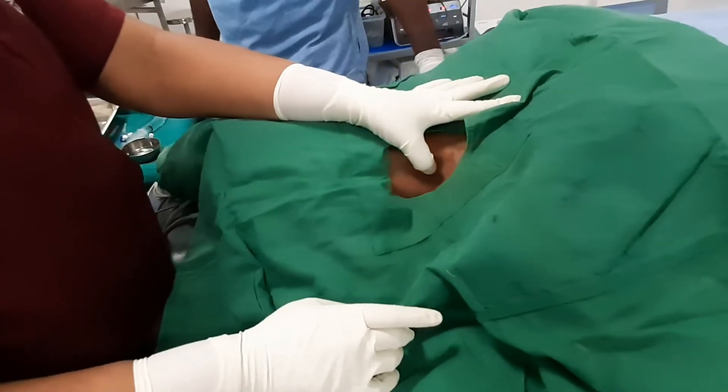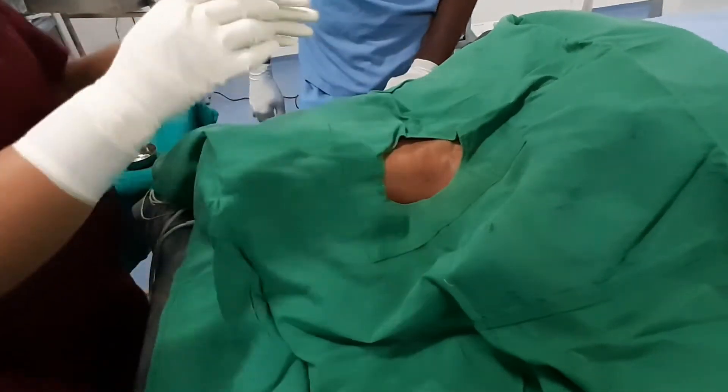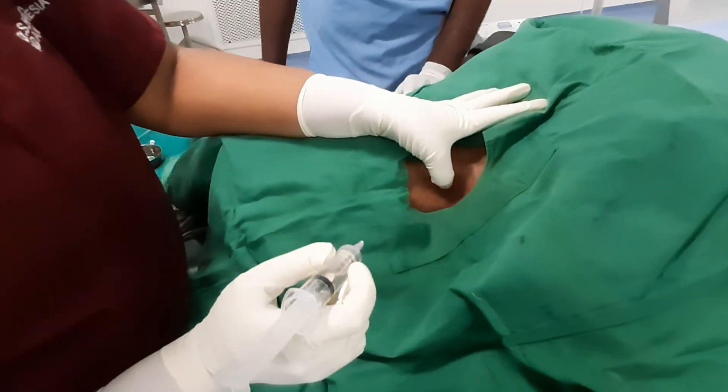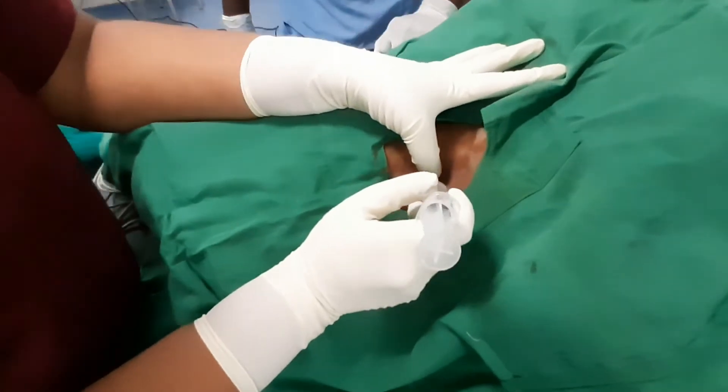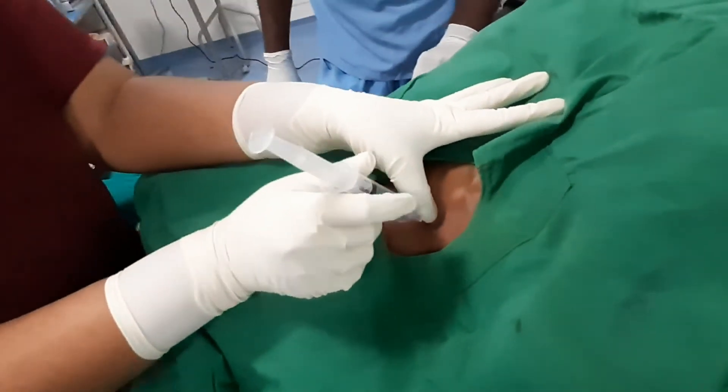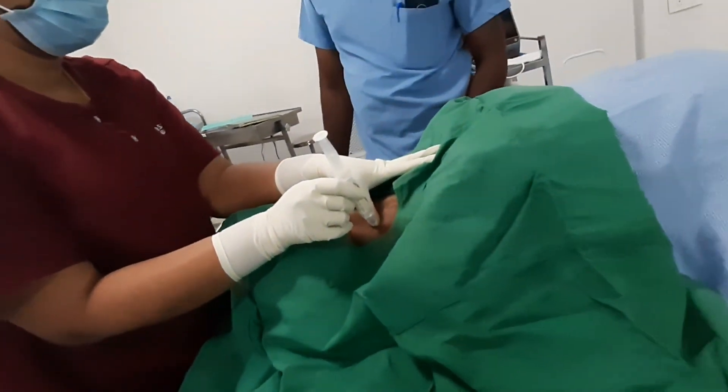Ask the patient to lift the head, identify the posterior border of the sternocleidomastoid, and palpate the interscalene groove. From the line drawn from the cricoid cartilage, insert the needle at a 45 degree angle about 1-2 cm. The EJV may overlay.